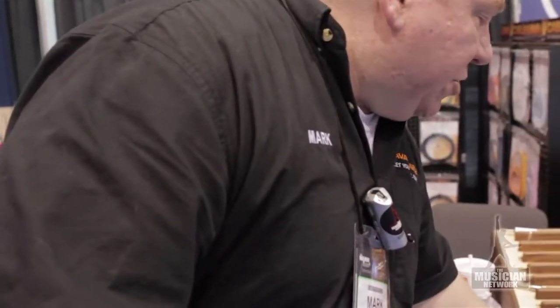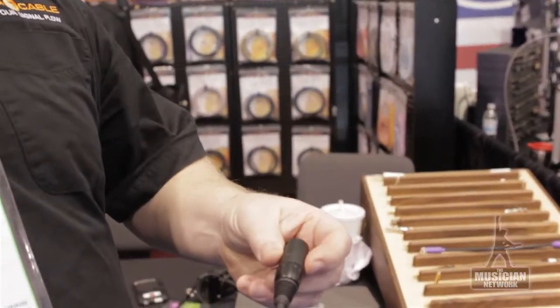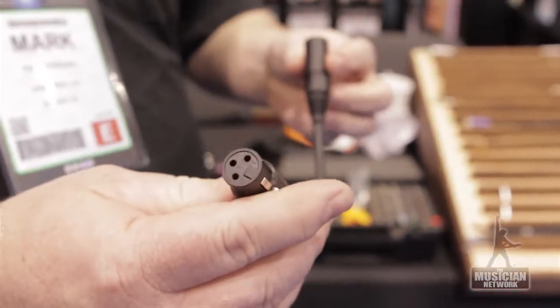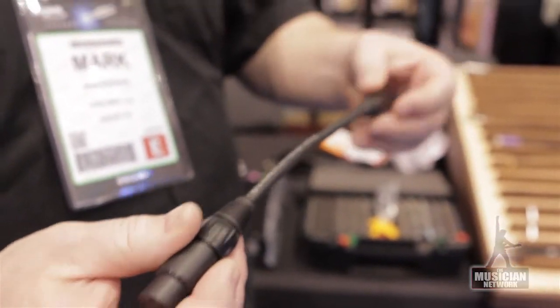This year we also have our Fountain microphone cable. It features Abitron's high conductivity copper alloy plugs. It's a four conductor cable and we're really excited about it.